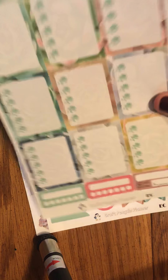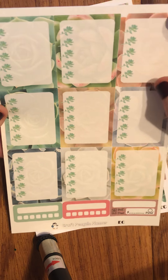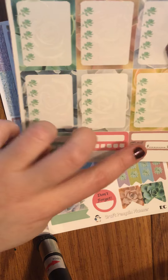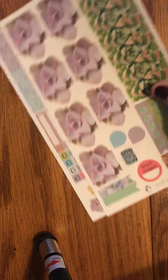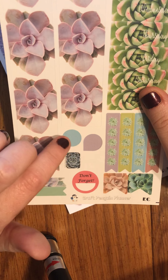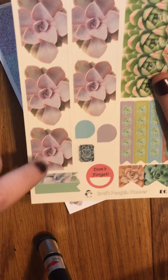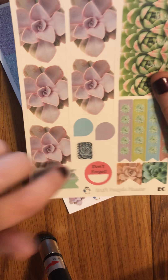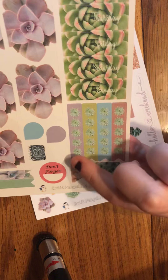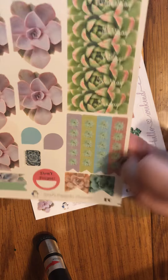Moving on to the next page, we have nine full box checklists — each one of them is a five count — two more habit trackers and another bill do. This page is your bottom washi, two teardrops, a little planner don't forget, two long flags, two more square squatted flags, date covers, and full check strips — again the five count ones.